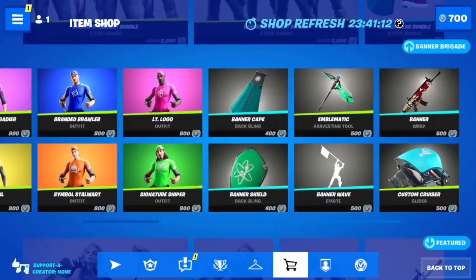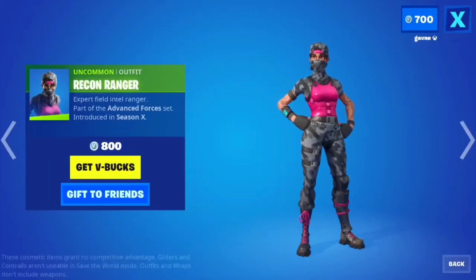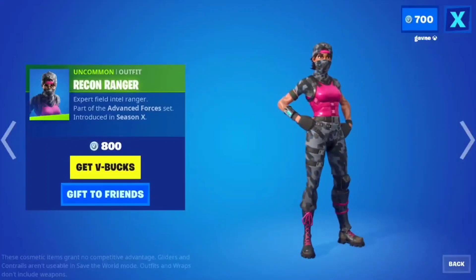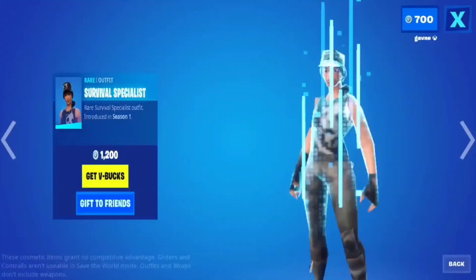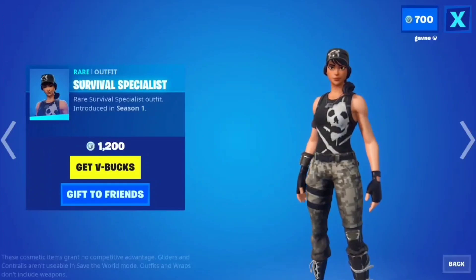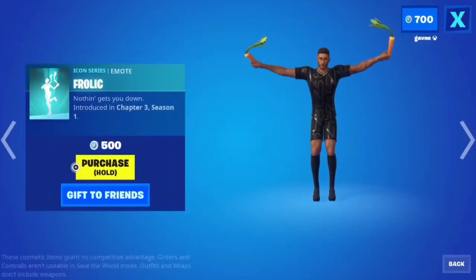Do we have a Jonesy-free item shop today? Well, it might be possible. Recon Ranger — this is a cool skin; I do wish you could take the mask off. It's an all right skin. Survival Specialist — I like this skin, I think this skin is cool. Season one.